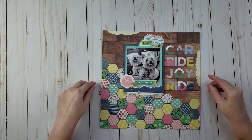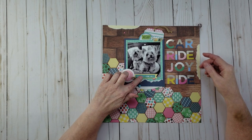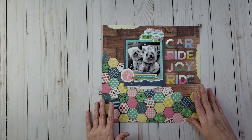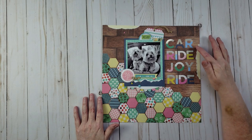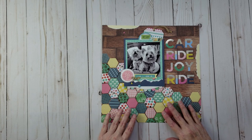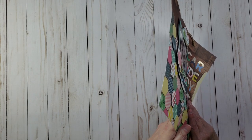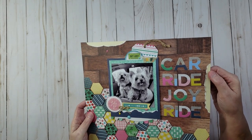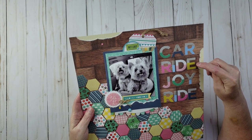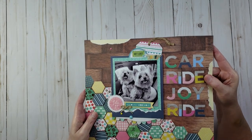This layout has another picture of my two dogs Lily Belle and Bella riding in the car, and I did a black and white picture because I was planning this hexagon technique. The name of this layout is 'Car Ride Joyride.' I punched the hexagons out with the Stampin' Up hexagon punch and popped some of them up on foam tape to make it dimensional. I also tore some paper and backed it with another paper behind it. The letters came from a DCWV paper pad that was all die cuts — cardstock or pattern paper letters, not Thickers.